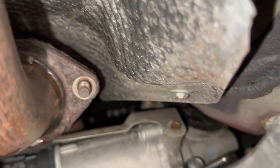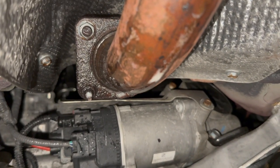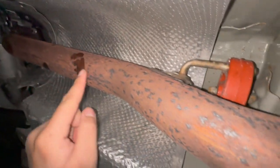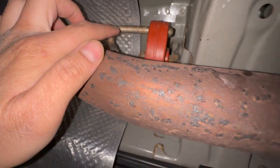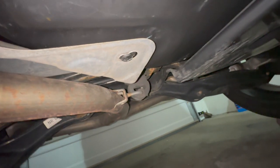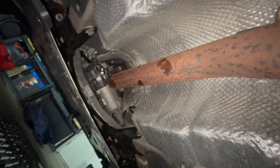We managed to get one bolt off without any issues, but these two right here were rusted, so we went ahead and sprayed some WD-40 on them. There's an exhaust mount right here, then a resonator, and further down there are more exhaust brackets we need to get rid of. That should take care of this exhaust — I'll see you in a bit.